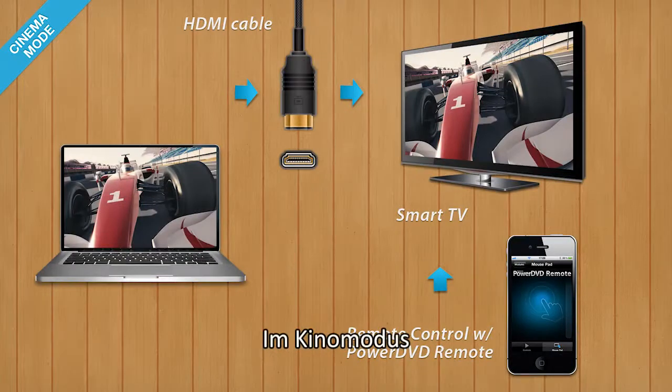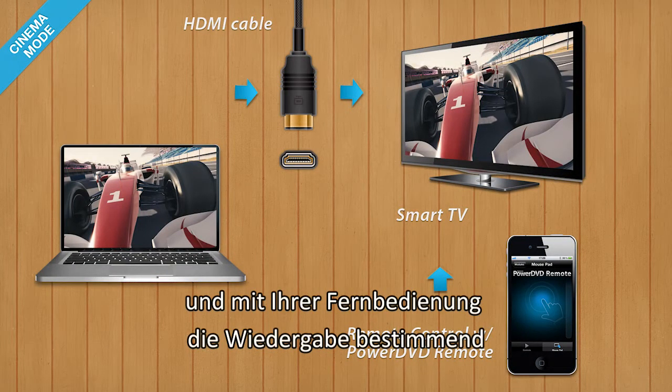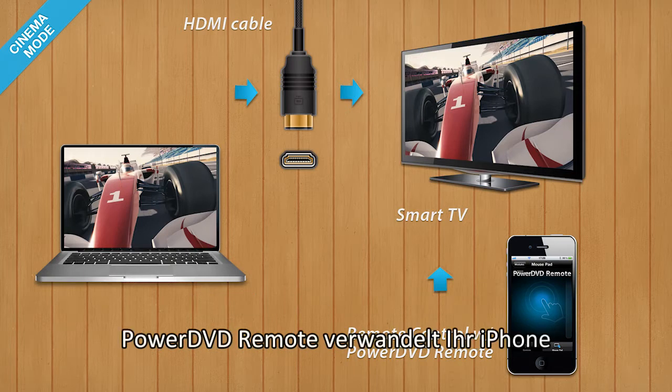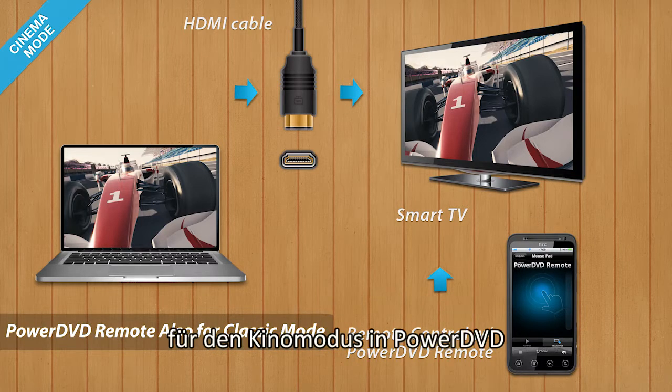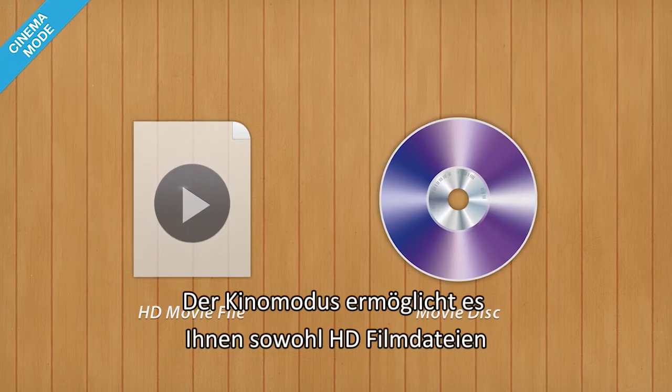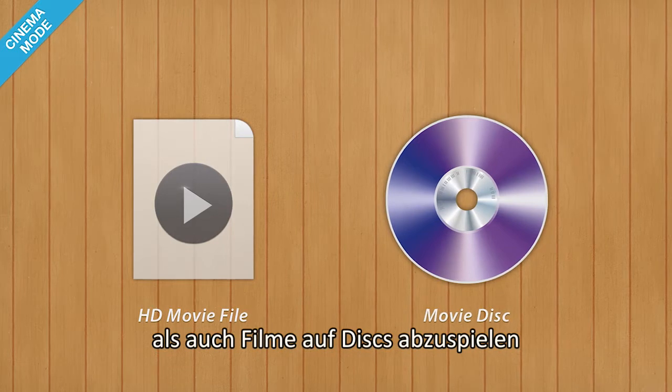With Cinema Mode, you can watch your movie from your sofa and comfortably control playback with a remote control. PowerDVD Remote turns your iPhone, iPad or Android device into the perfect remote control to use with PowerDVD Cinema Mode. Cinema Mode now lets you play HD movie files as well as disc-based movies.